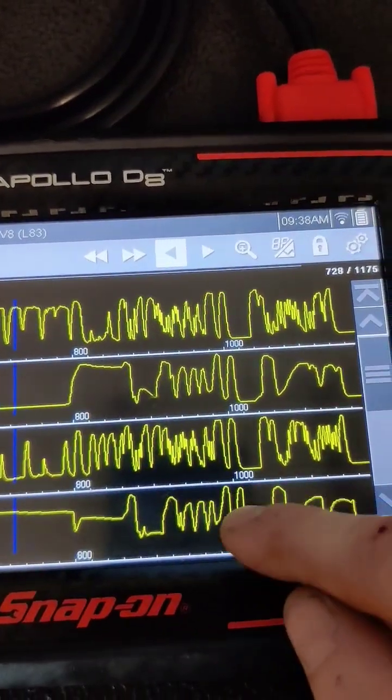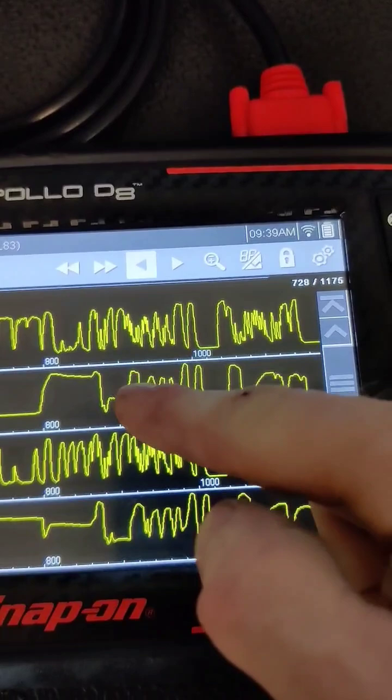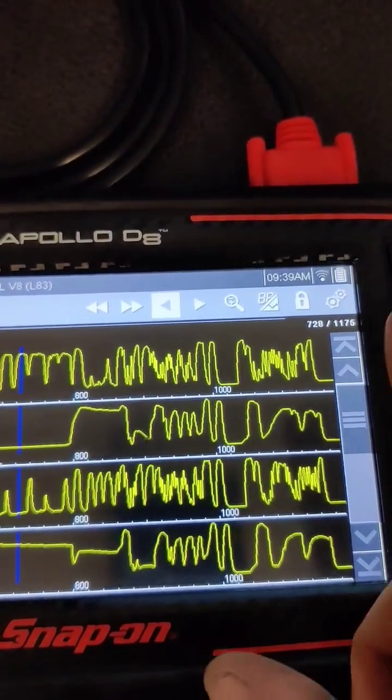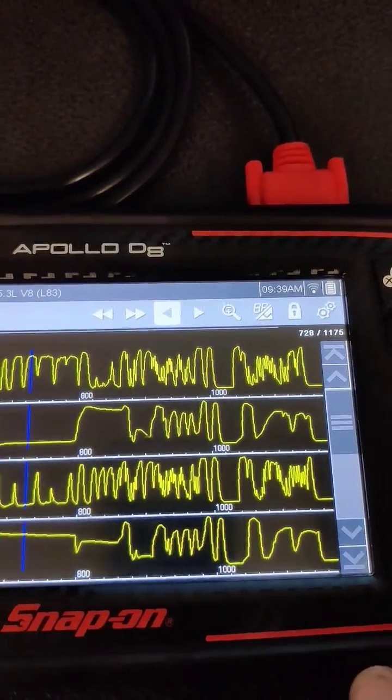Now if your downstream sensors start to match your upstream signal and switch erratically like this here — like these two — then you know that your catalytic converters are not working properly and your O2 sensors are telling your ECM there's an issue.